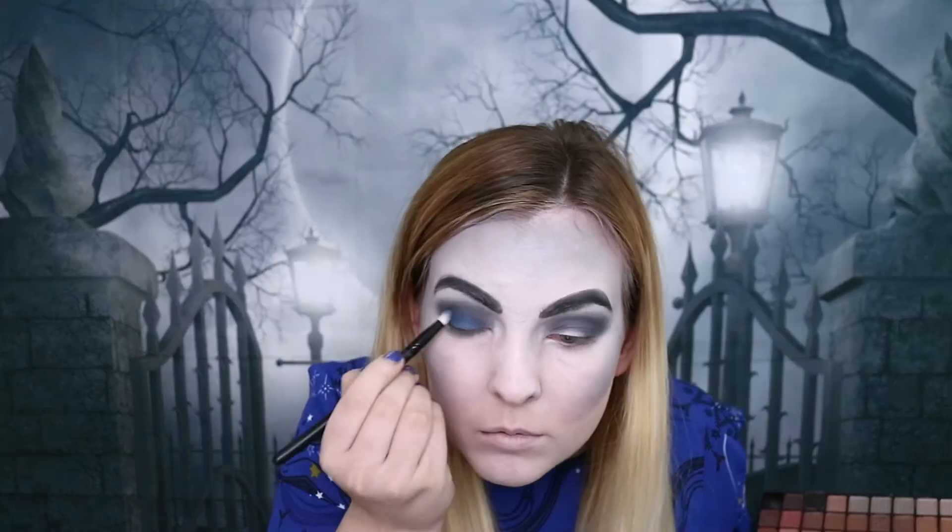Now I'm going to add a pop of colour to the centre of my lids. I'm going to be using the Body Collection eyeshadow palette from Argos, and I'm taking this blue shade here with a narrow brush to apply that to the centre of my eyes. Then I'll take the darker brush and blend them together, and also quickly buff in that blue shade on the bottom lashes.